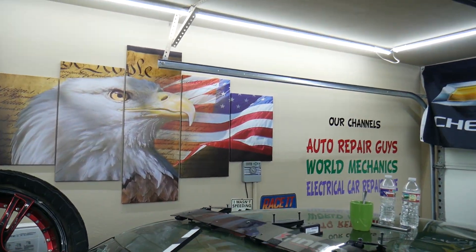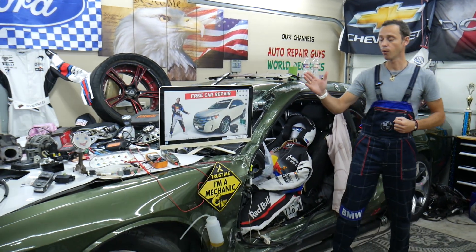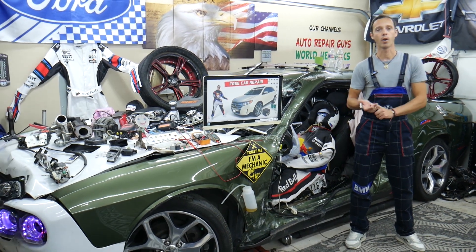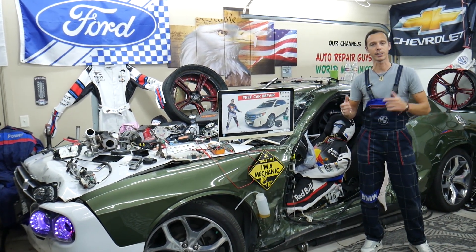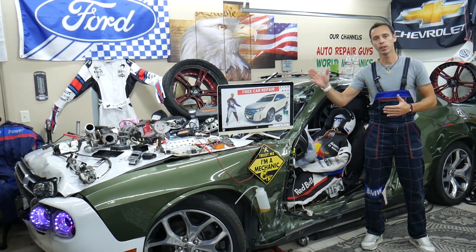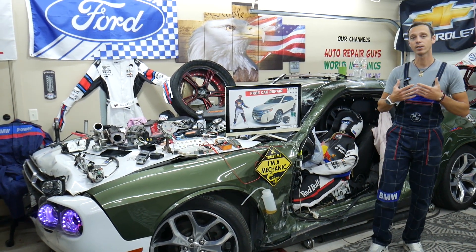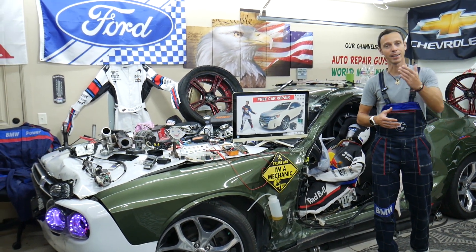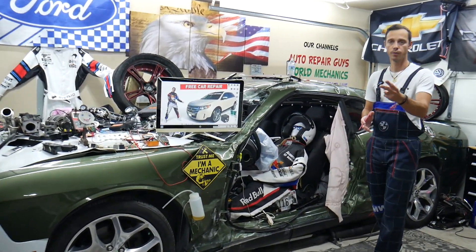If you need help with anything — if you're in the middle of nowhere and need to find a fuse on the Ford Edge for the fuel pump, anti-theft system, alarm system, ignition codes, or fuel injectors — all you have to do is find the video on our channel, watch it, and in less than a minute or two you're back on the road. That's why we make these videos, to save you as much money and time as possible.